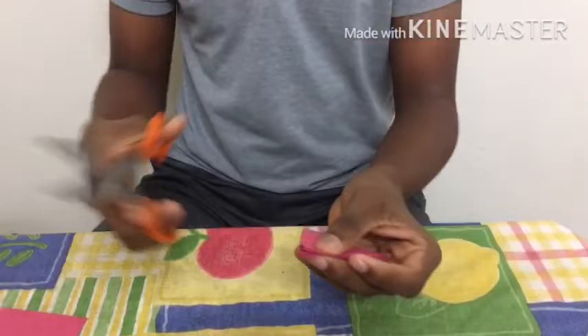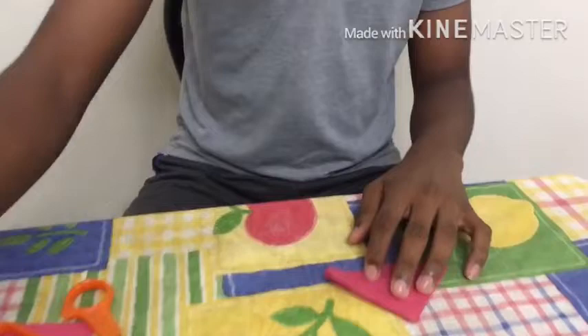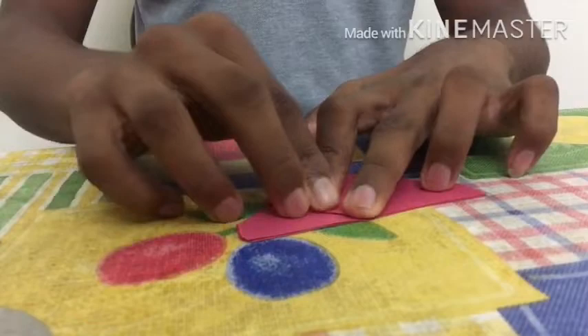We are making a butterfly, so we should cut this as a curve. It has a curve — then open it. Then turn to the side and fold only the first layer.